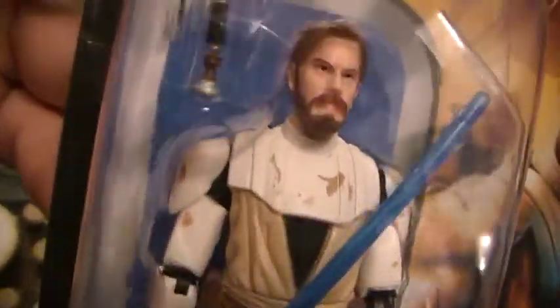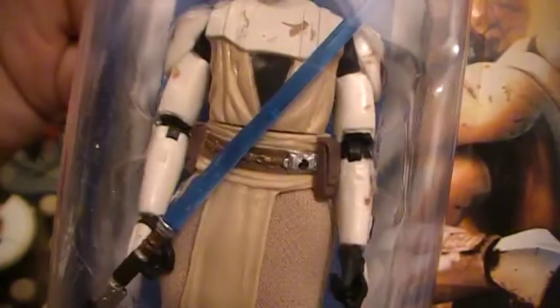In terms of his outfit, his armor looks like it has some wear and tear. My only complaint is that it's just way too beige. Kind of blends in with the rest of his outfit, the weathering that they gave it.